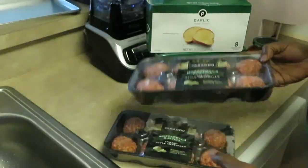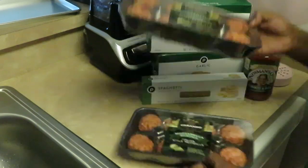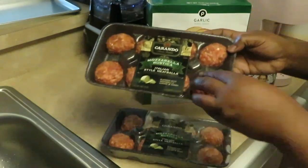See the mozzarella? Those little white specks — that's the mozzarella cheese. I have two packs of these because they are pretty big meatballs.